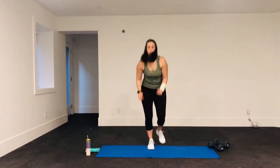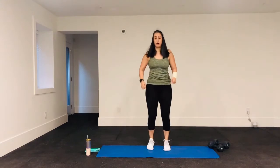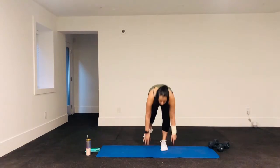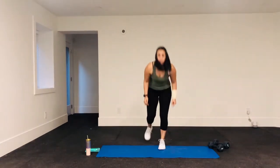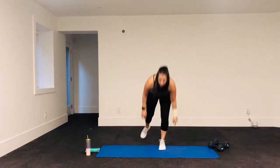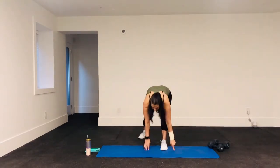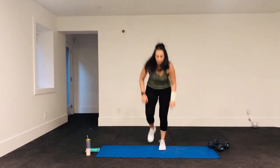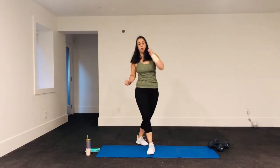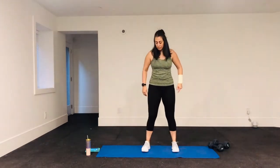Five more seconds and we're going to switch sides. Switch — so now the other leg: kick, step back, touch the ground. Keep going, breathing out as you kick. Remember to pick up the pace once you've got the movement — we have 10 seconds. Let's see how many we can get in. If you're falling over, make your stance a little bit wider.